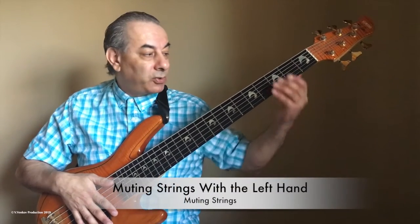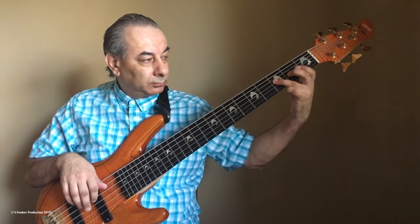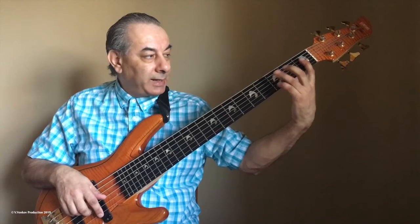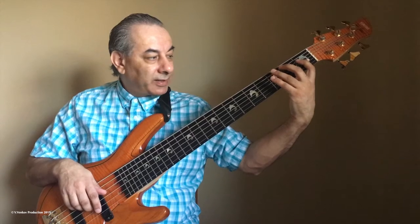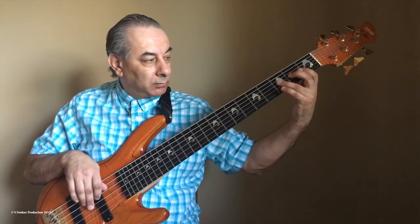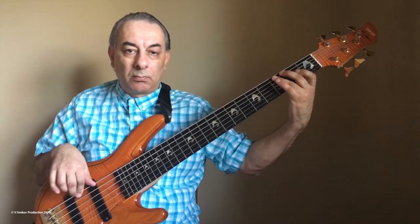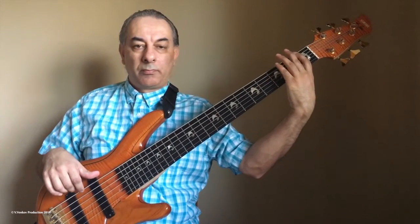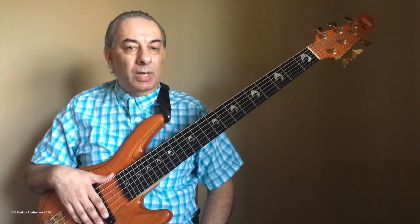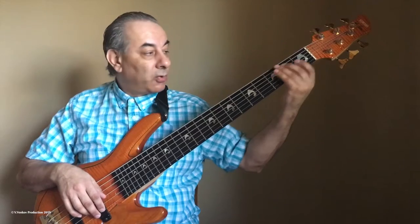Now, the second way: muting strings in the opposite direction, where we go from the highest to the lowest string. Everything is covered, then I continue. I try with the first and second fingers to cover the things that are on the highest strings. In general, to cover and to make muting the strings it's a process. You can do this with the lowest position using the thumb, and with the highest using the left hand.